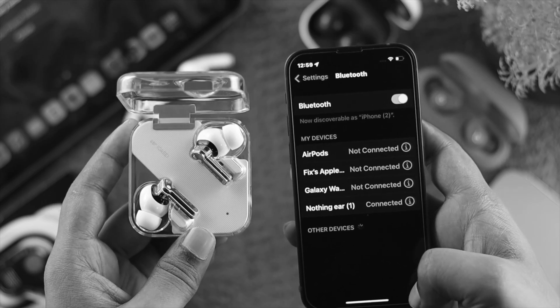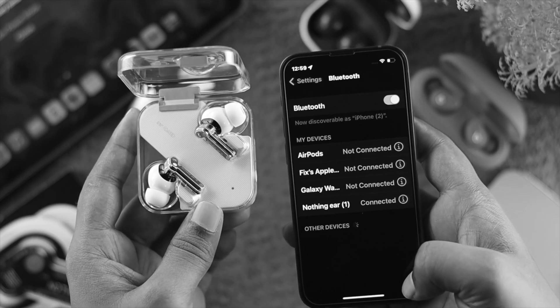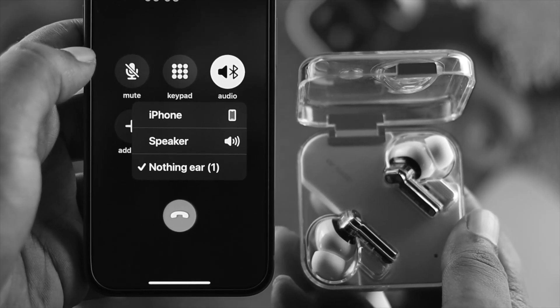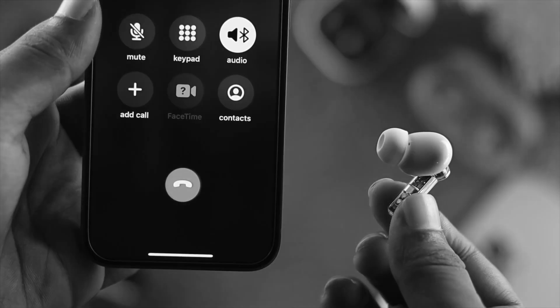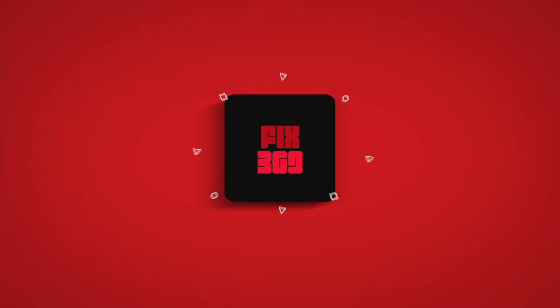After following all the process, your problem should be solved and your microphone will start to work — other people will be able to hear you loud and clear. If you still have the problem with the microphone, that could mean you have a problem with the hardware. In that case, take your Nothing Ear to Nothing Ear support to solve your problem. Hope you find this video useful. If you think so, drop a like and subscribe to the channel. Thank you for watching and I'll talk to you all later. Peace out.